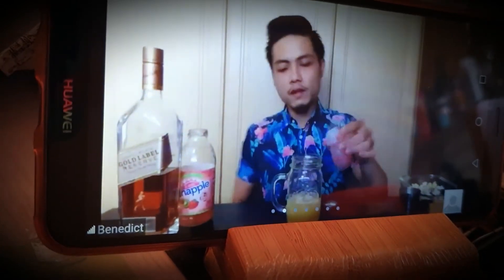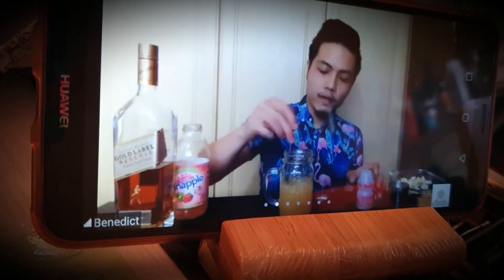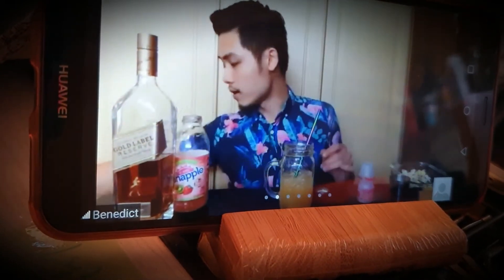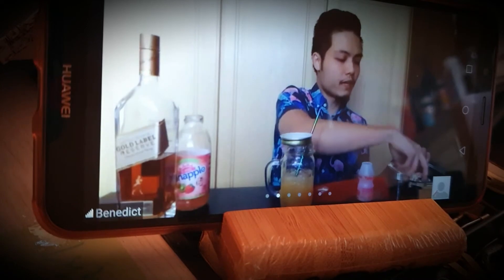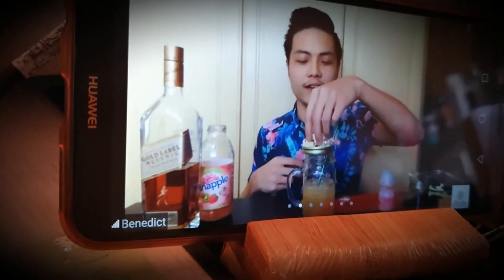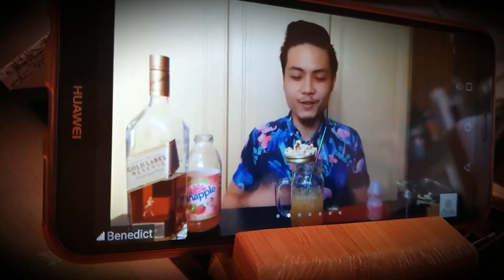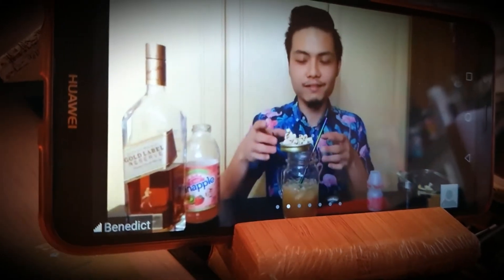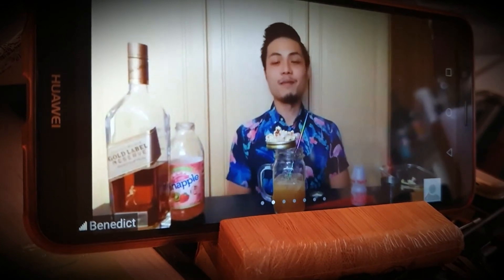Pour that in all the way to the top, just at the beginning of that hourglass curve you can see. You'll need a metal straw for this drink — give it a nice stir to incorporate all the ingredients together. This glass style is also perfect if you're doing a Netflix marathon or a Lord of the Rings marathon, because you can have your drink without the popcorn getting in the way, or even do both at the same time.